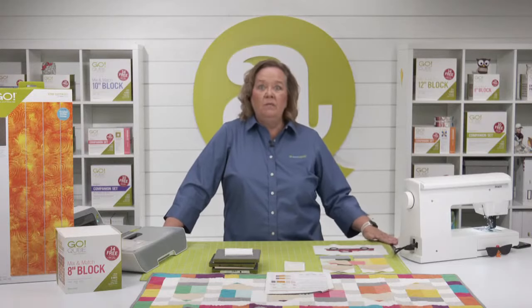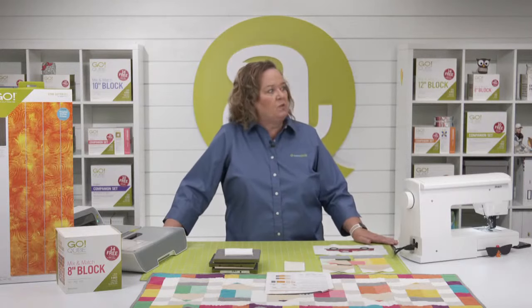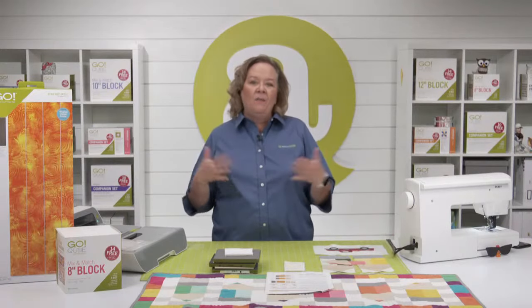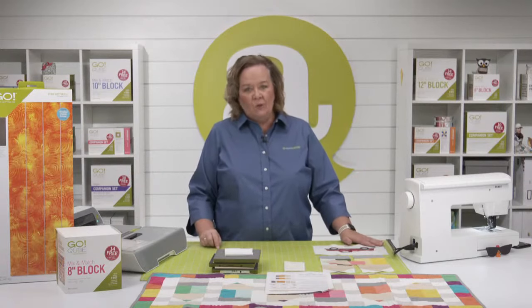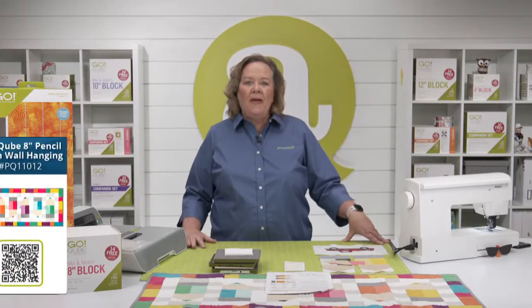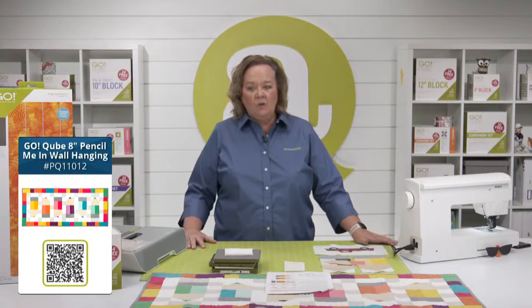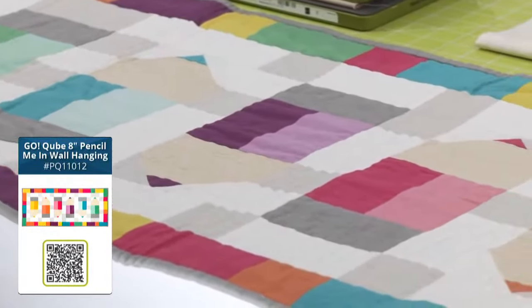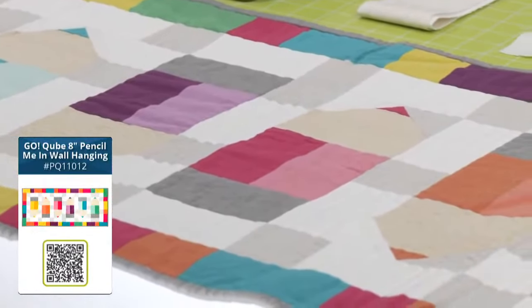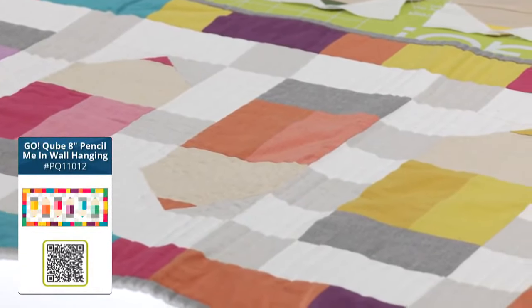It's all back to school today. Millard Public Schools here in Omaha, Nebraska went back to school today. Today is all about back to school, and we're using one of our basic quilting tools, the eight-inch cube. We're going to make the Go Pencil Me In wall hanging — it is a free pattern at AccuQuilt.com. Isn't it so fun? I love all the colors they use. And yes, you could make this project with any size cube.